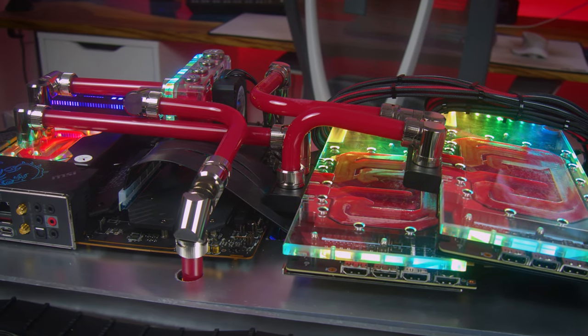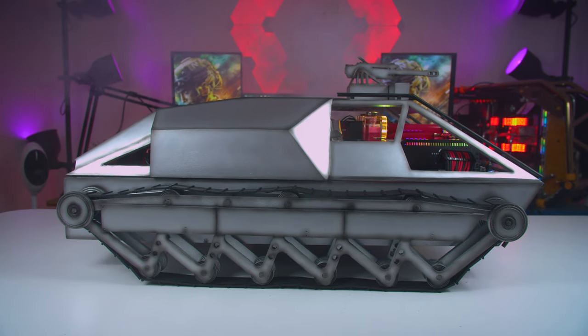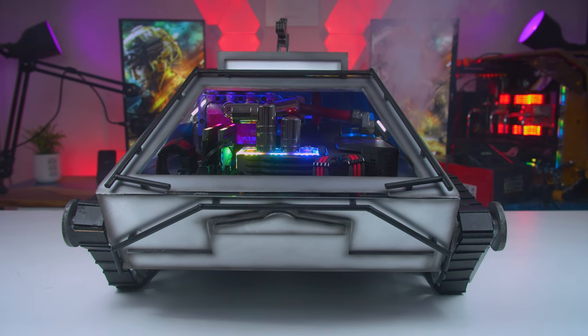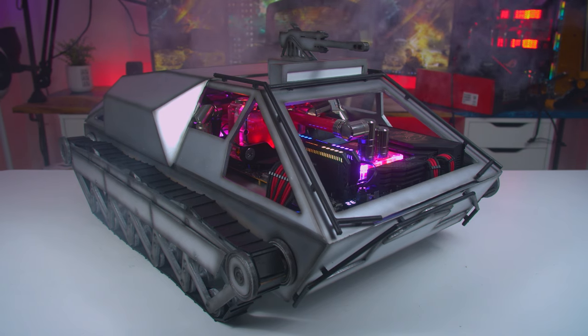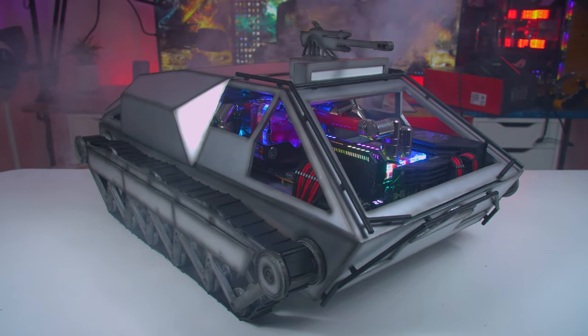The whole system is fully watercooled with EK water blocks. We have two 360 radiators in the bottom. One brings cold air in and then the other one sucks the air out. Both radiators are elevated in the bottom platform so that there's plenty of breathing room on the bottom, and we also have breathing room at the back for the power supply.